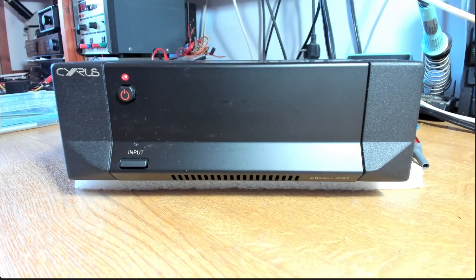We've got a Stereo 200 power amplifier. The owner said it had just gone bang with a distinct smell of burning, and when we try to power up and go through the routine, we get the red flashing light of doom. So let's have a look inside and see what we've got.